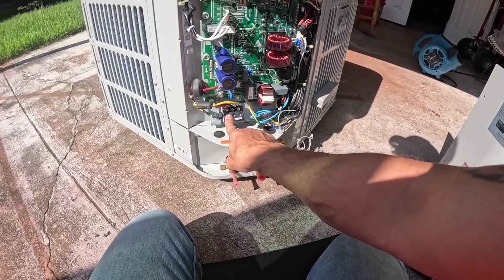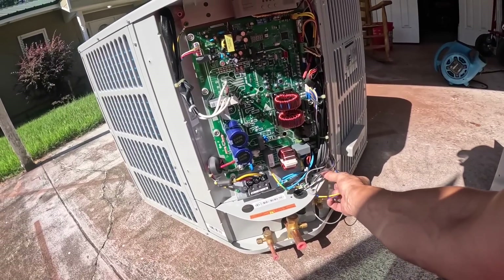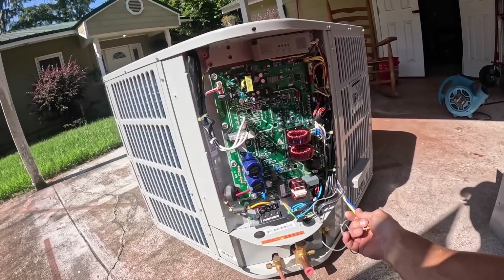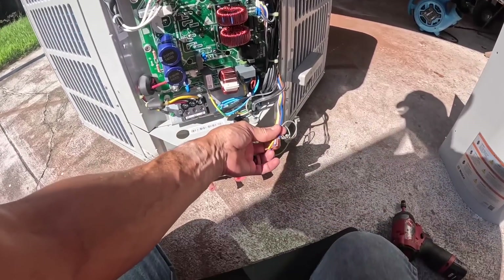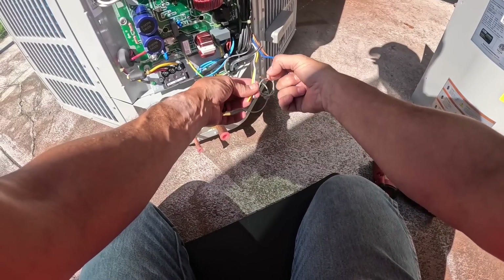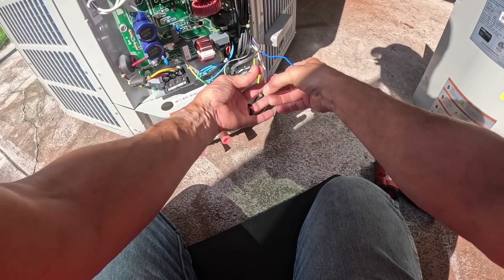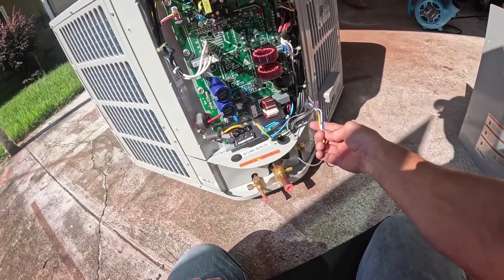Right down here we have our voltage coming in, and this is our ground over here. These were tucked back behind here — I kind of had to go digging for them. These are my thermostat wires. Brown is common, blue, white, and yellow. That's all we have. We don't have a 24/7 hot wire here.